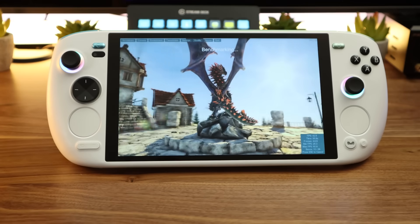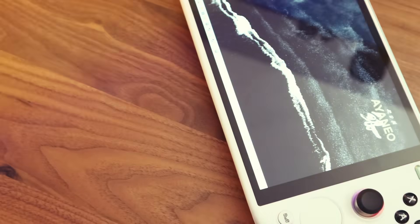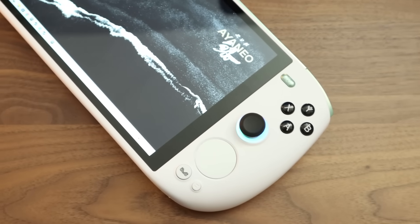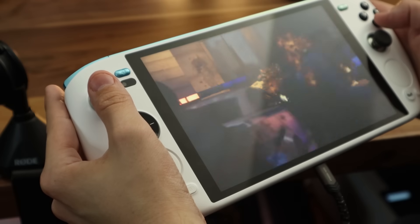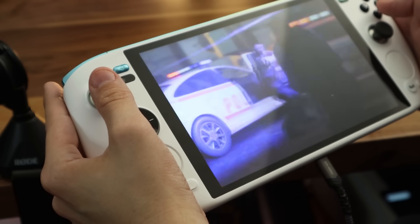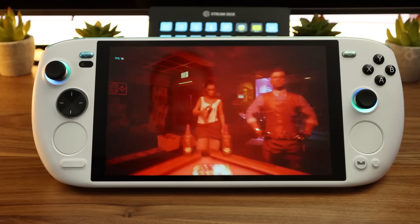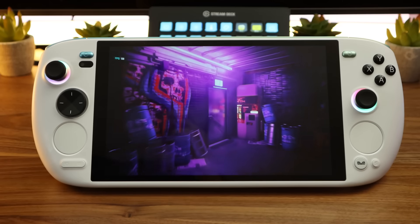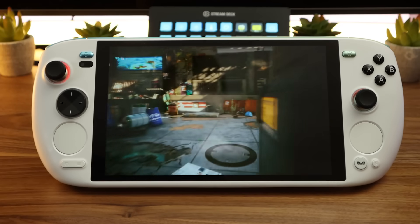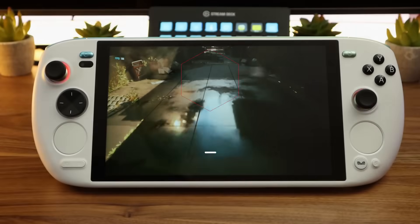Taken as a whole package, the Ayaneo Kun may just be the best Windows handheld out there right now. Whether it makes sense for you will depend on how much you're comfortable spending and how much you value its bigger battery, screen, and dual touchpads. With handhelds like the ROG Ally and Legion Go on the market for hundreds less, its frame rates aren't that much better to justify paying so much extra. If you want a handheld that won't run dry in just an hour or two and is able to replace a laptop without the usual performance limitations, it's as good as Windows handhelds come — at least until Ayaneo's next release. For more handhelds, check out our review of the Asus ROG Ally, and for everything else, keep it right here on IGN.